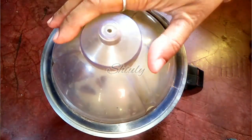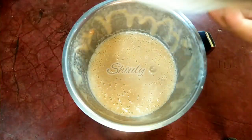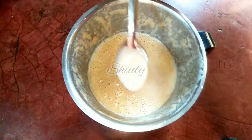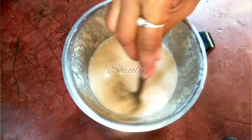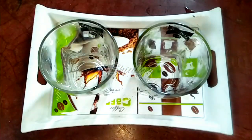I have taken all the quantities for 2 glasses of milkshakes. Now we have to run the mixer until the sapodilla pieces are ground well. Our milkshake is ready — it's not very thick but it's perfect for me. If you want a thicker milkshake, you may increase the quantity of sapodilla. Now let's serve the milkshakes.